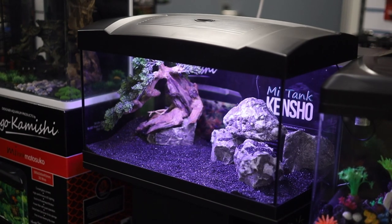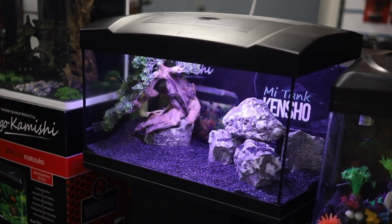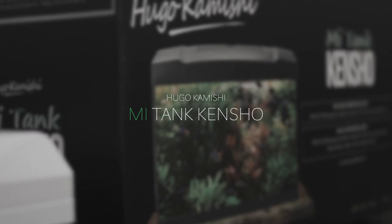In today's video, let's take a close look at the Designer Aquarium products by Hugo Kamishi. The item we'll look at today is the Mi-Tank Kensho.